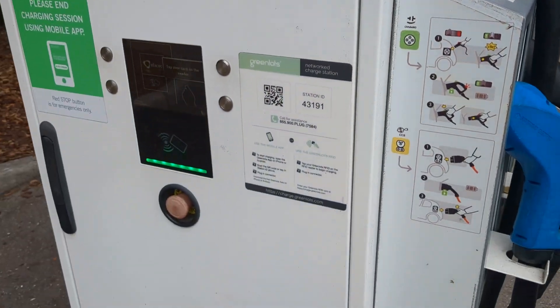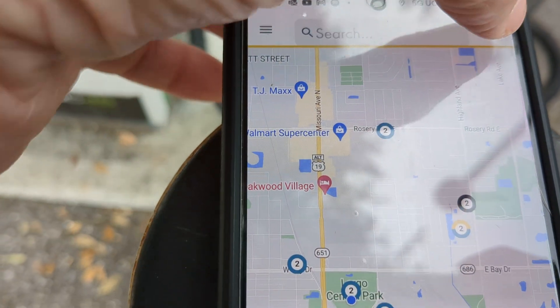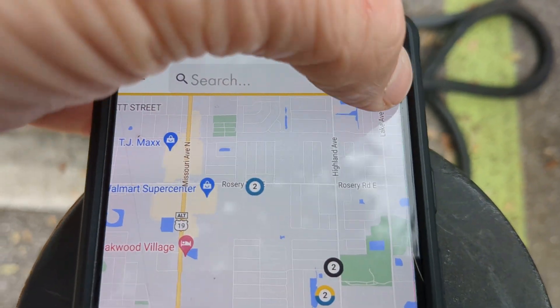All right guys, this video is going to show you how to charge CCS. You're going to open up your Shell Charge app and hit this button right there.